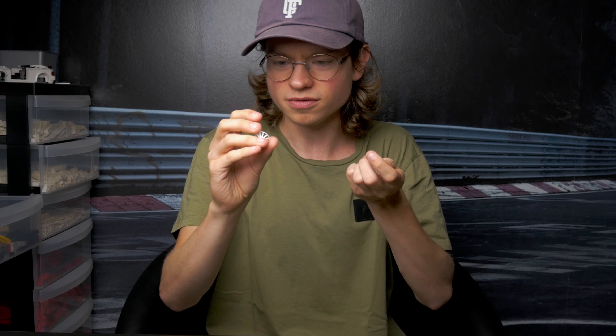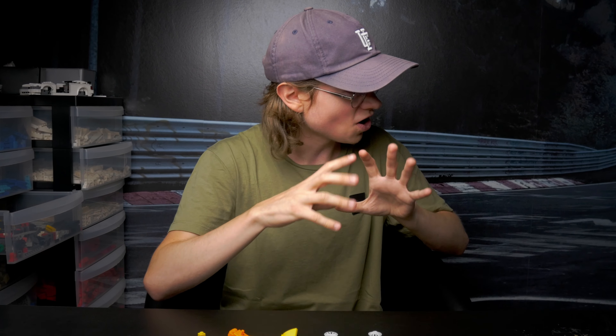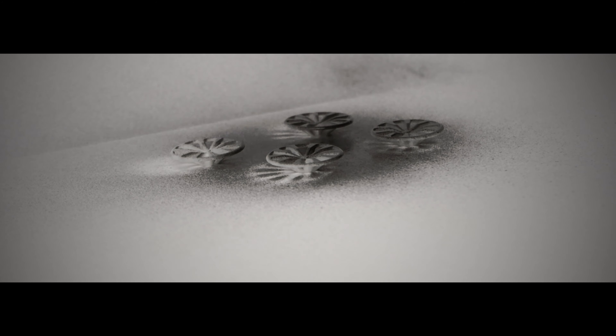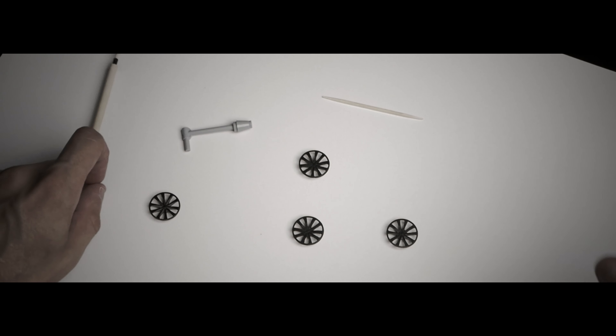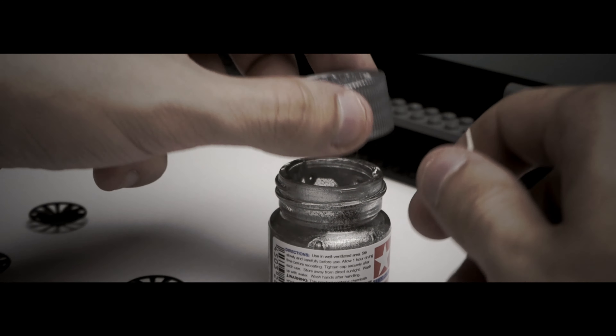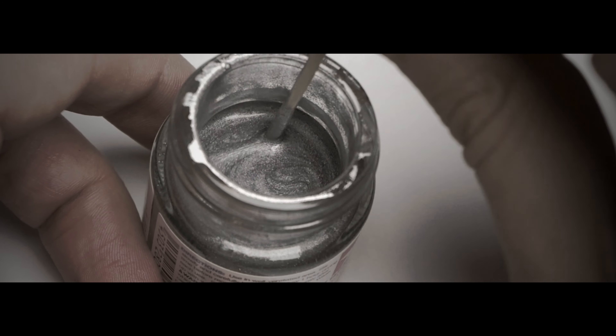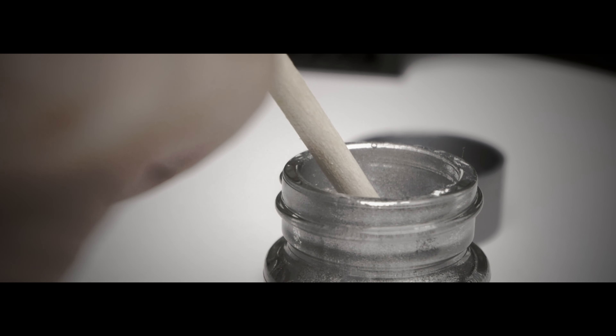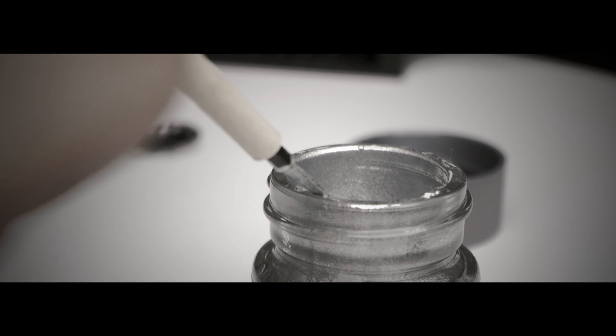So Edder, can you fix a calm cinematic montage with some cool music while I paint these rims? They're pretty good.